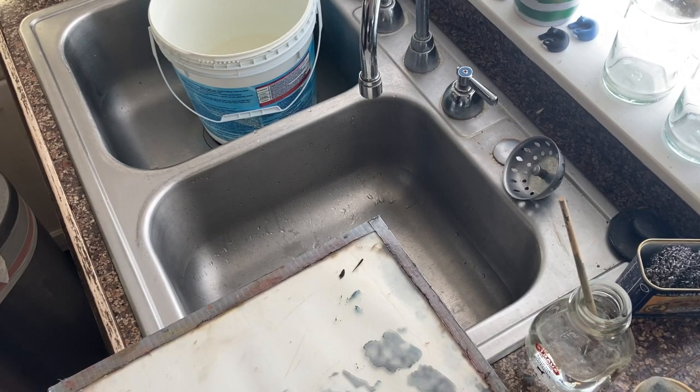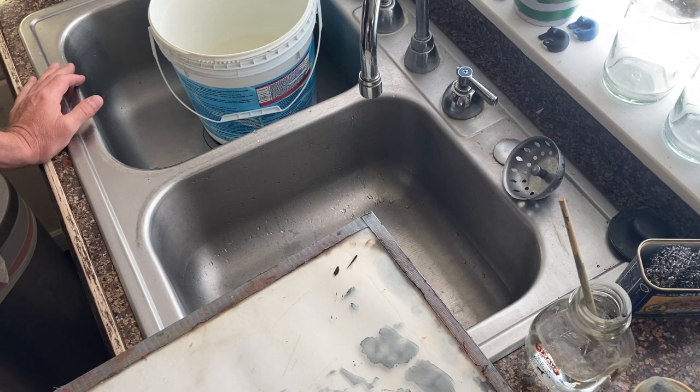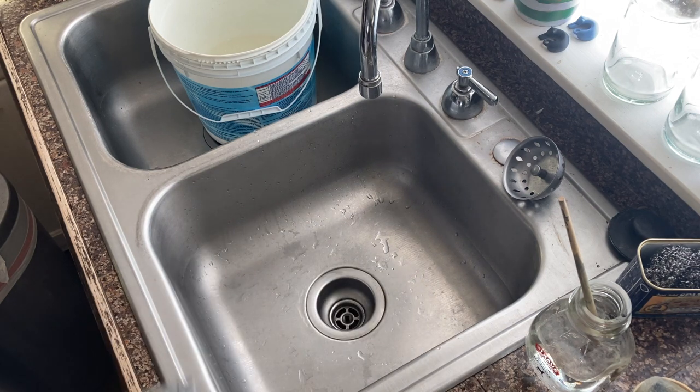Okay class, I'm going to give you a little bit of a demonstration here in my own kitchen sink on what to do about cleanup. Let's start with the acrylic painters first — they are by far the easiest to deal with as far as cleanup goes.